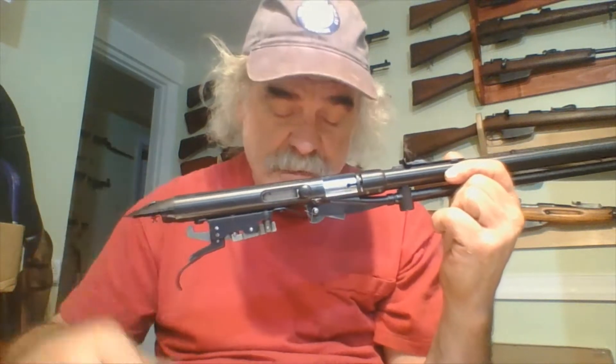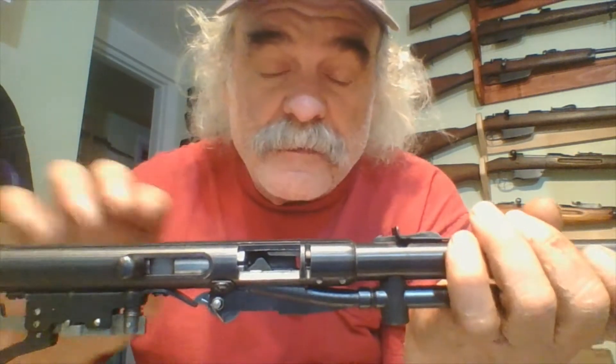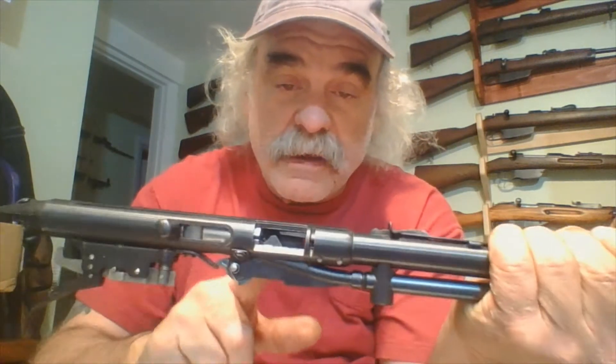I've taken the gun out of the stock to show you a few things. Lock it first and open the chamber. What you've got is this mechanism here — you can see the rounds can come down through the magazine and come out here. What it does is push the rounds up so that the bolt can come by and slam them into the chamber.